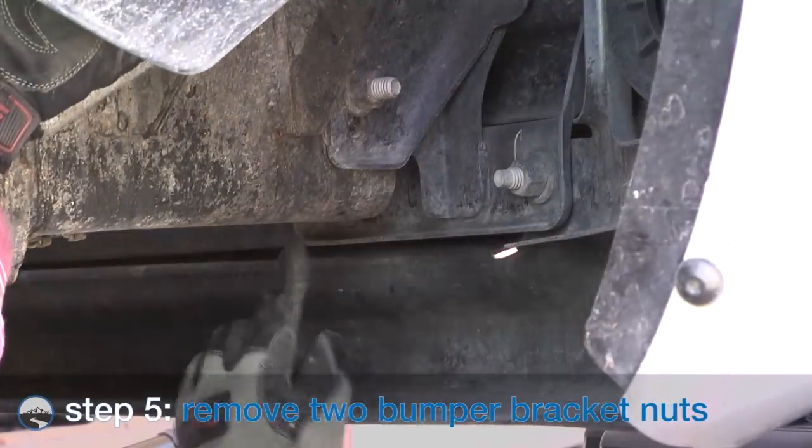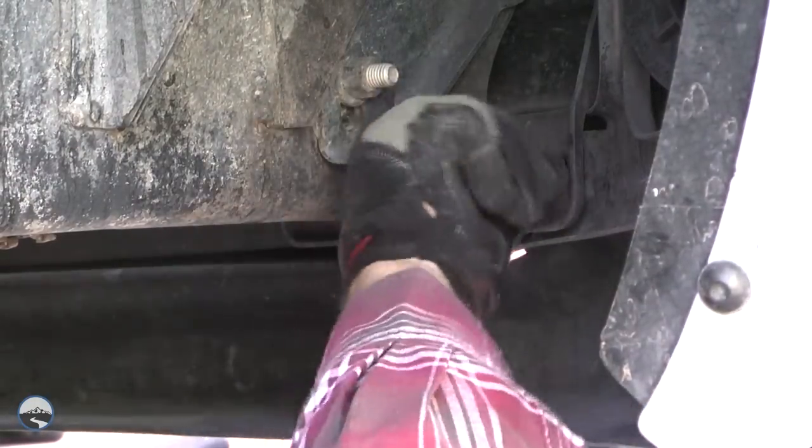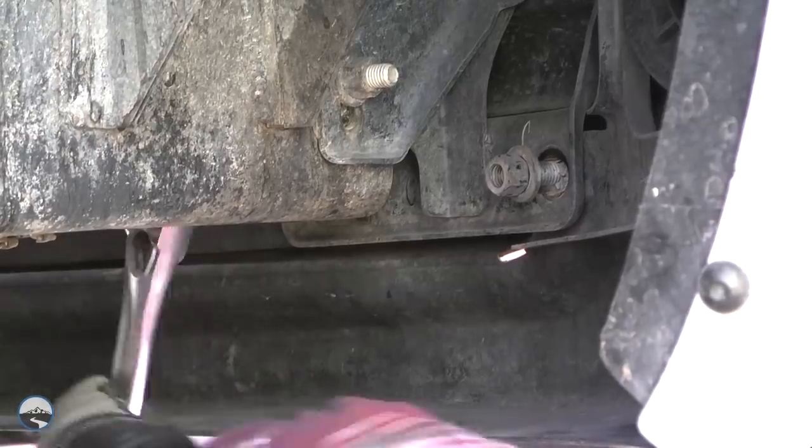From under the vehicle on the passenger side, locate the two factory nuts attaching the bumper to the bumper support bracket. Loosen and remove the nuts and retain them for later reuse.